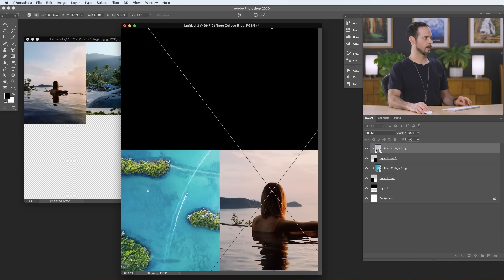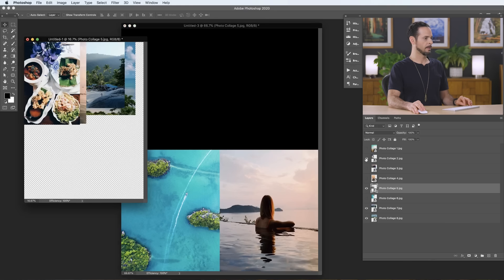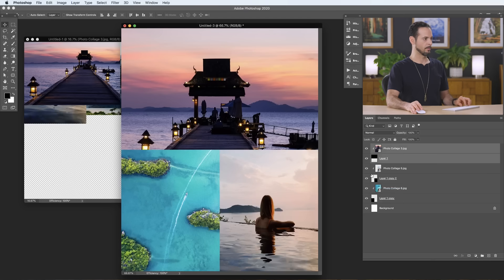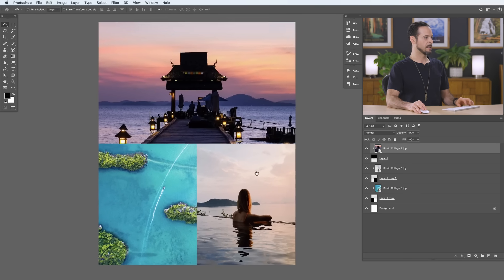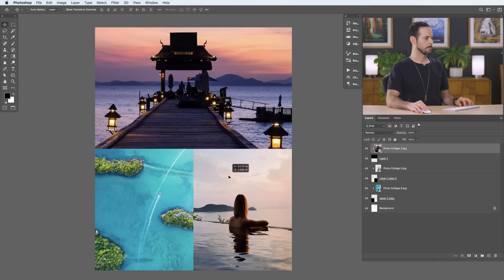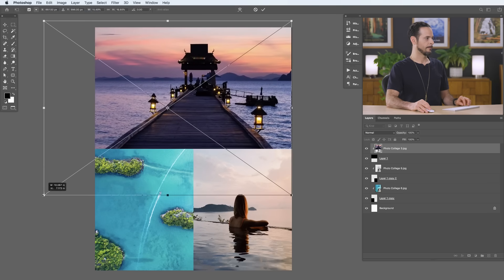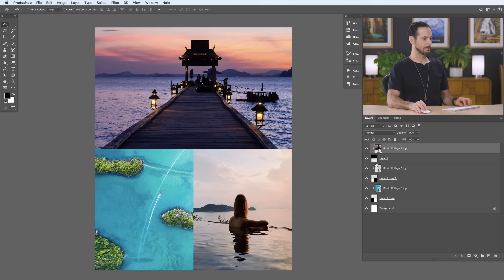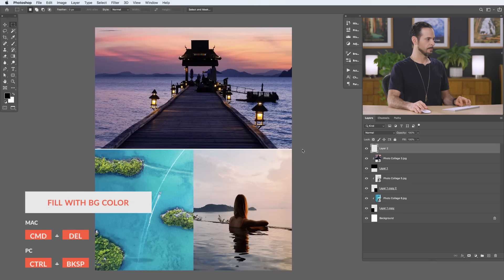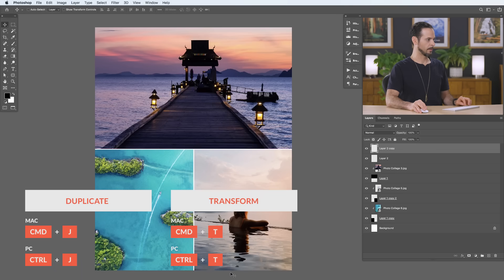Grab the images and clip them in with Option+Command+G. Position each one and resize as needed. Add an image to the top panel and reorder layers as needed. Hit F for full screen — because the images are clipped, you can just move them around freely. Adjust the composition until it looks right. Then with the Marquee tool, make a small selection, fill it with white, duplicate with Ctrl or Command J, rotate it, and place it. Our print photo collage is done.